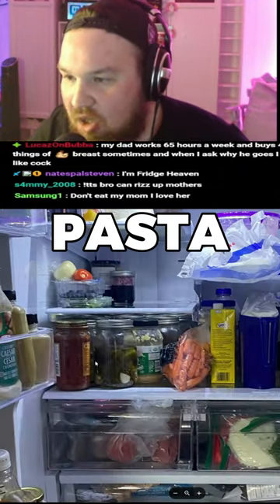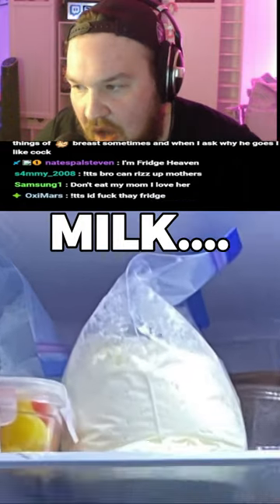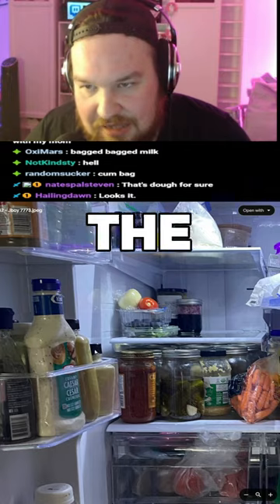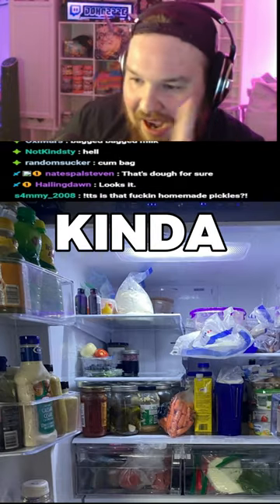We got a little classical pasta sauce, nothing wrong with that. Is that bag milk? Honestly, kind of weird. He has the typical salad dressing station, just like every fridge — I kind of like this.